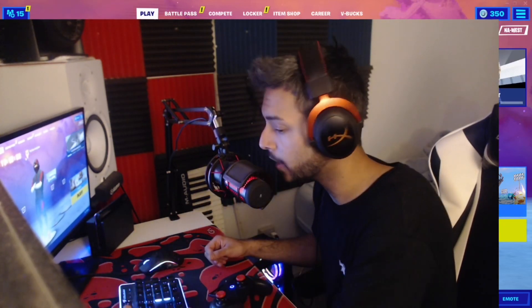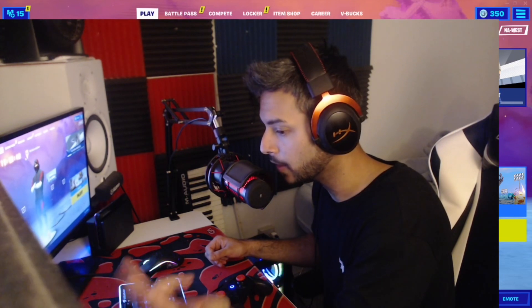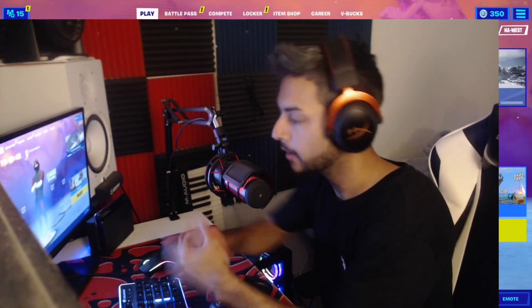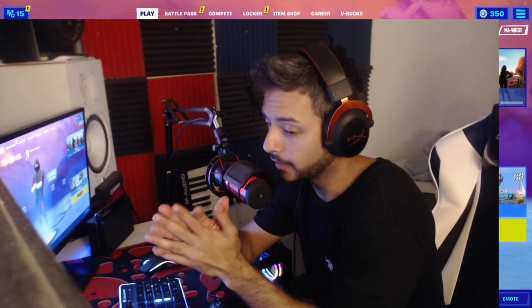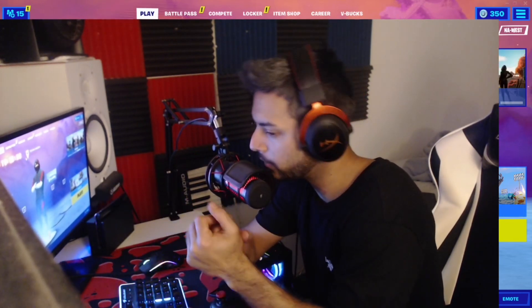Hope you guys enjoyed the video. It's your boy Zizu. Make sure you guys follow me, drop a comment — I'm going to try to help you guys the best I can. Thanks for watching. This is probably the fourth or fifth controller video I've done on this. Have a great day. It's your boy Zizu, I'm out. Peace.